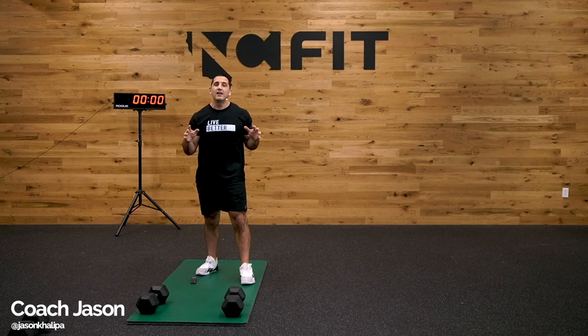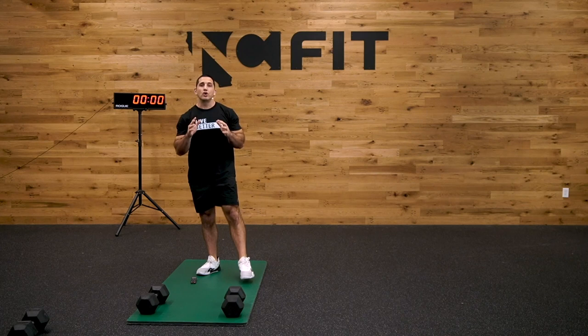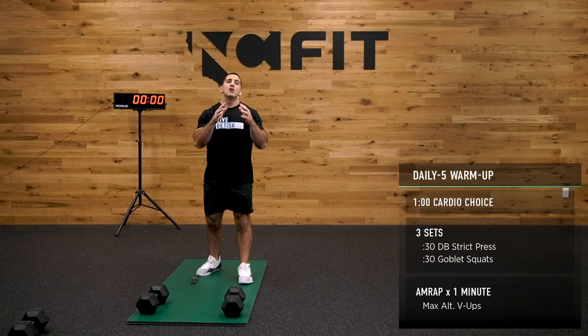Welcome back to your NC GO push-pull workout of the day. Today's workout is going to be awesome. We're going to start with a five-minute warm-up, get into our push-pull strength, and then get into our push-pull workout.